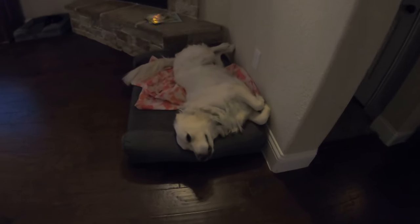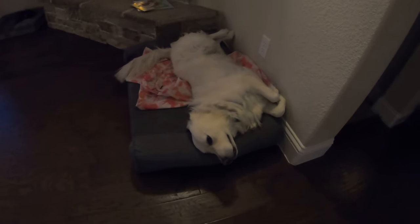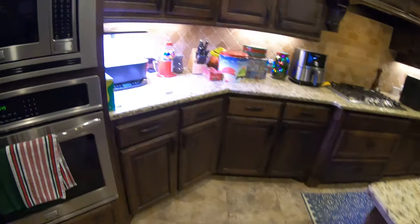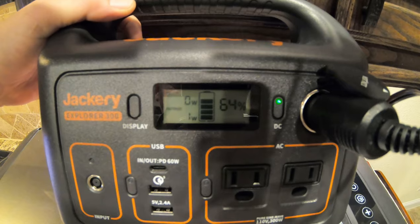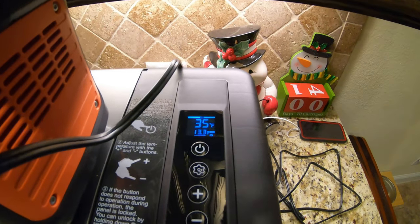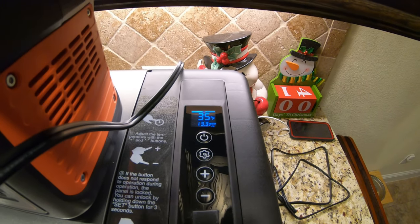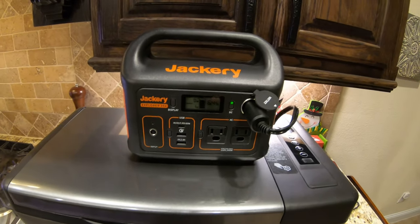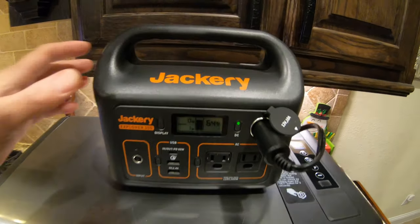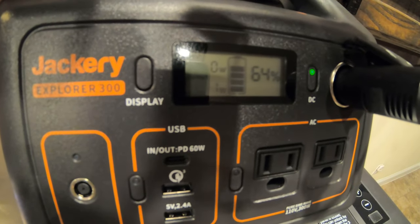It's getting pretty late — 10:40, 10:50 PM — and my dog apparently loves to sleep in a very comfortable position. Anyway, back to the experiment: the Jackery is now at 64% and the cooler is at 35 degrees. Bringing it inside and putting the room-temperature cans in has definitely made it work a little harder. I'm going to let this run overnight and check back in the morning.